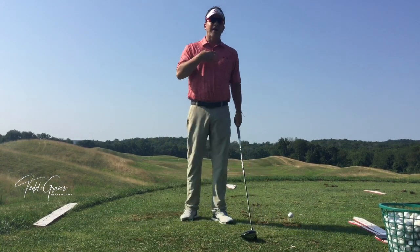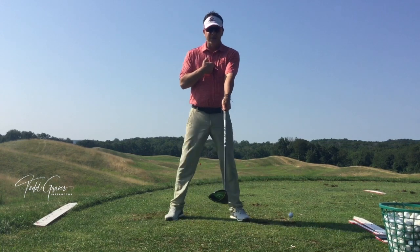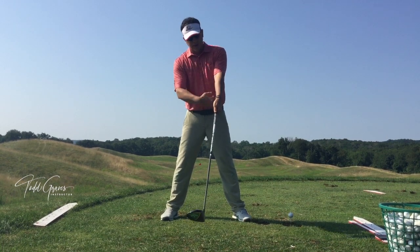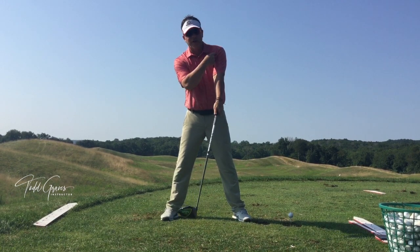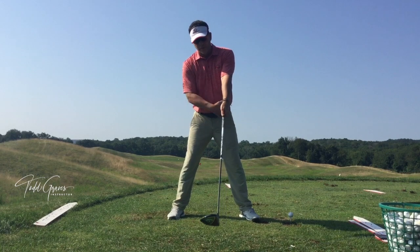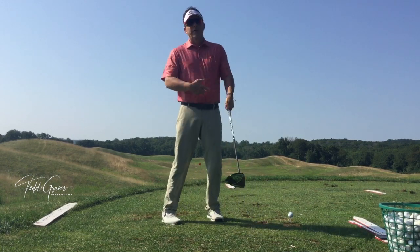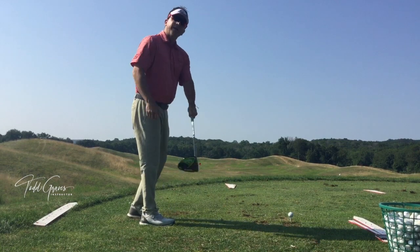I also want you to know that it's not really an arc around the center of the body. The body's tilted, and when you tilt, you see how the club is pointing to the lead side of my body — let's call it the pelvis area. From your angle it looks like it's going to the lead shoulder. It's moving around an arc around that part of the body because that's where it's going to be referencing at impact.